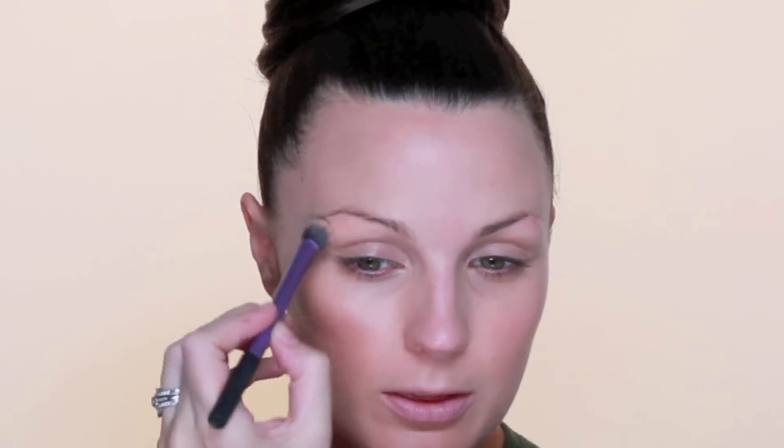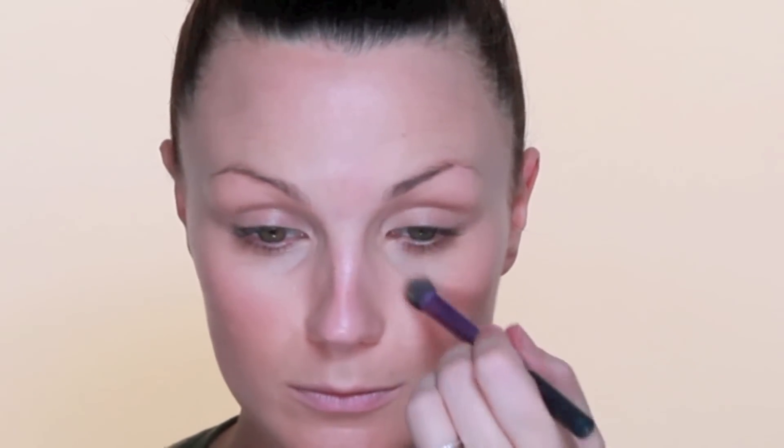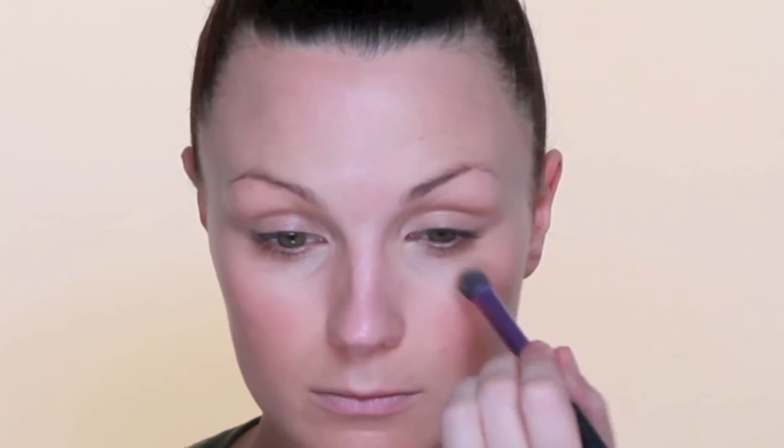I'm then going to take a little bit of MAC Studio Finish Concealer on a Real Techniques Dome Shadow brush and work that through my brow bone, a little bit under my eyes in this really dark area. I've also got a few pregnancy blemishes on the side of my face, so I'm going to push that over those to conceal them.